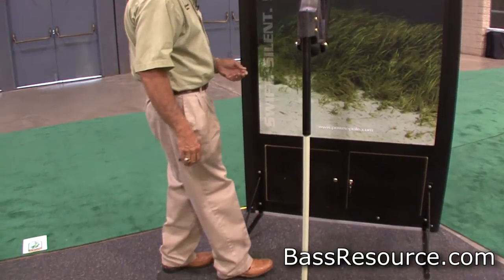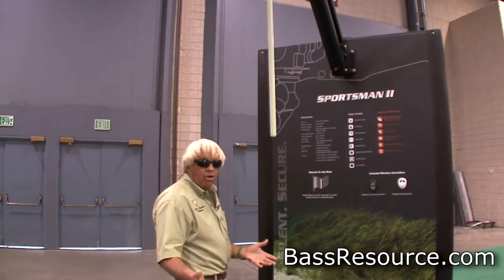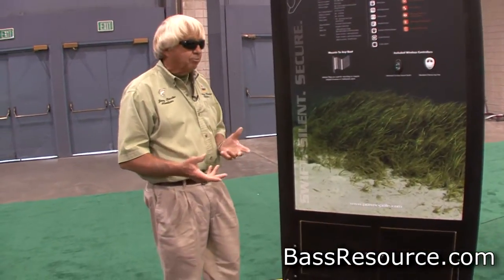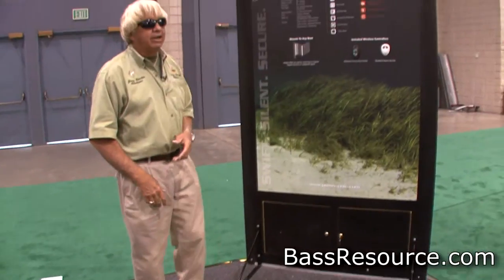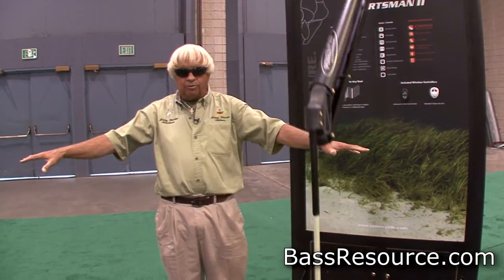You want this PowerPole to go up? Reach over here and just hold the button. You can stay on it and it'll go all the way up. Or you can double tap it. What we do most of the time when we're fishing tournaments is we want it to go down right now — we reach over here and double tap that, hit it a couple times, and go right back to fishing while we're anchoring the boat exactly where we want it.